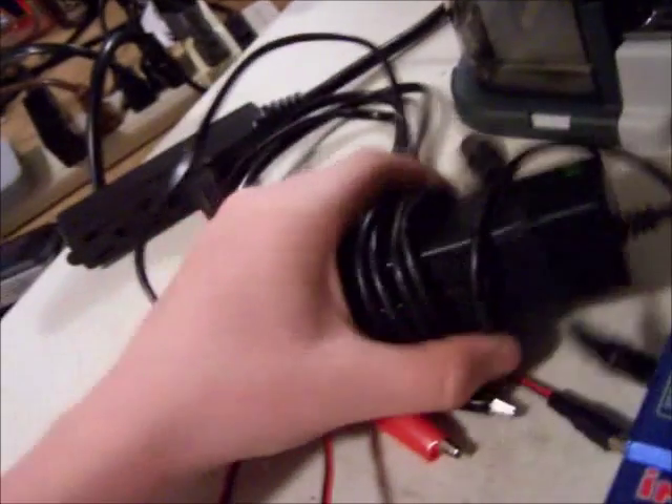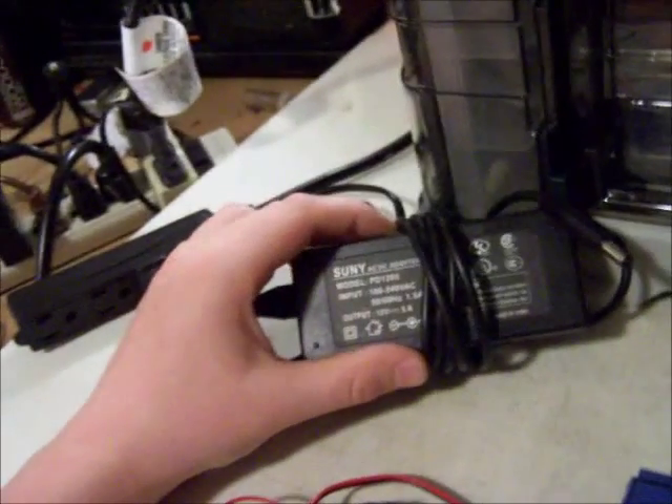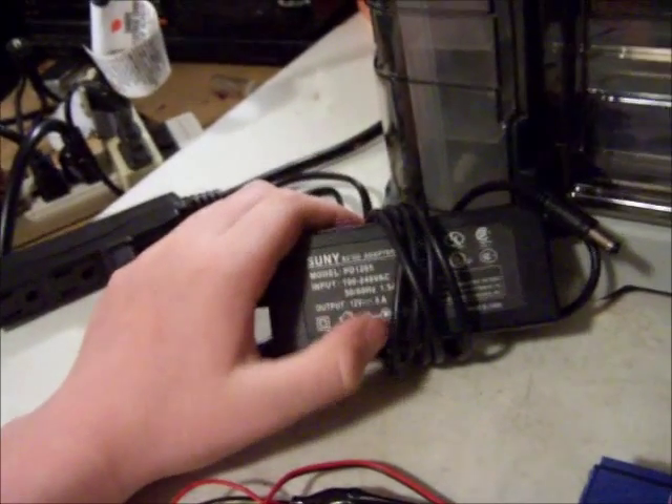Basically, if you're not running a power supply, you're going to want to pick up one of these. This is just a standard AC adapter. For an IMAX B6, you just go on eBay. This has an input of 100 to 240 VAC or 1.5 amps, and it's got an output of 12 volts or 5 amps. So basically, it just plugs right into your charger there.